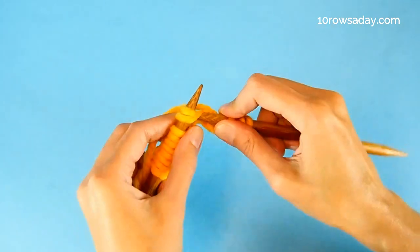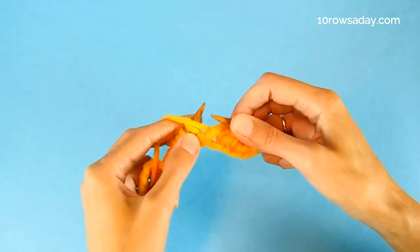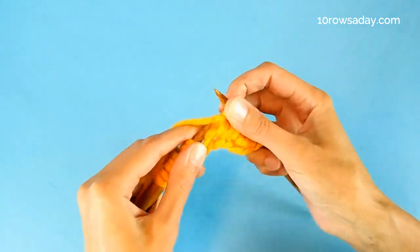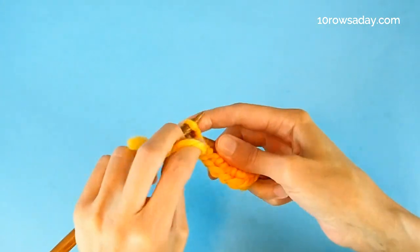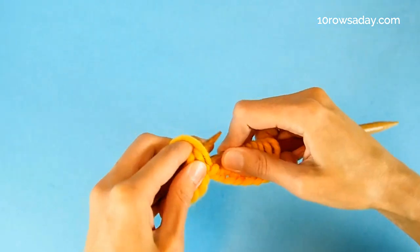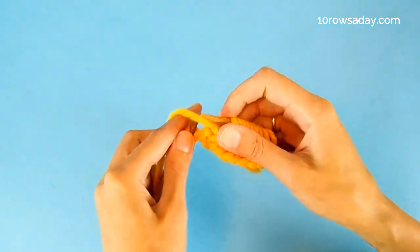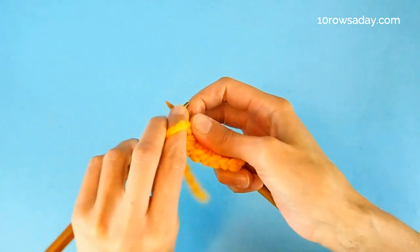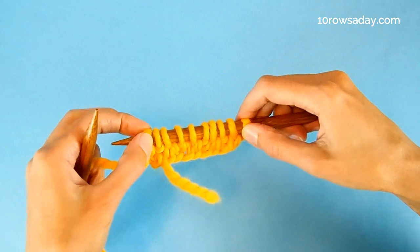So we purl it just as is, and we do it again: knit two together — which is the yarn over and the stitch — and purl one. Knit two together, purl one, and so on until we get to the last stitch of the row. This is our edge stitch and we're going to purl it. So we always slip the first stitch and purl the last stitch of the row.